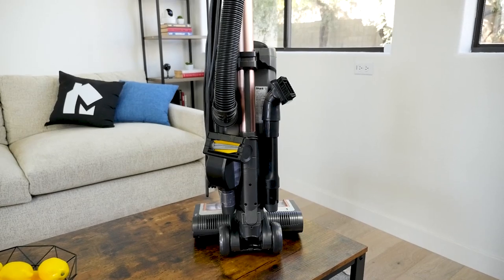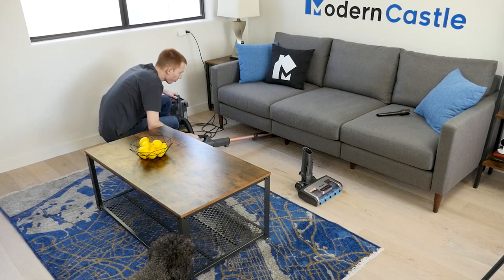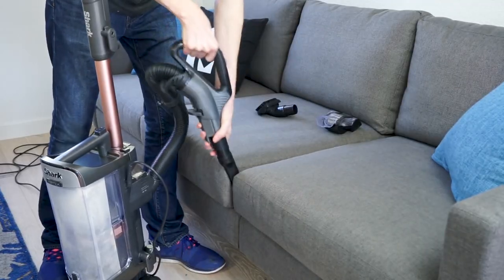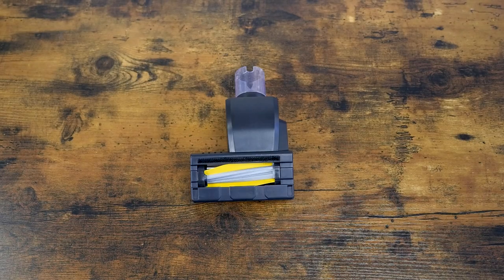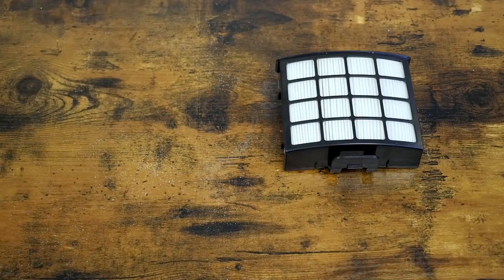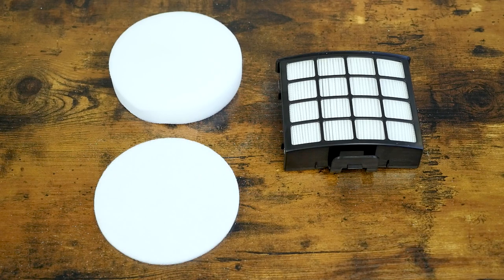The accessories included with the Shark Vertex are a dusting brush, crevice tool, and pet power brush. The dusting brush is useful for cleaning dust or debris from hard surfaces. The crevice tool is great for corners and furniture. The pet power brush is a mini motorized tool designed to clean pet hair and other debris from various surfaces. It also comes with a HEPA filter and pre-motor foam filter, both of which can be washed and reused.